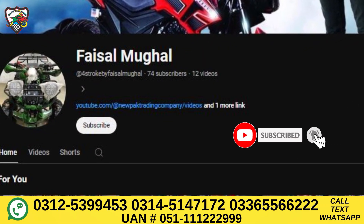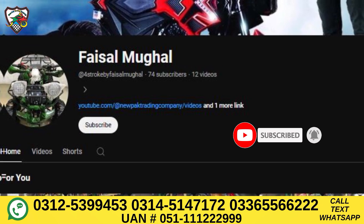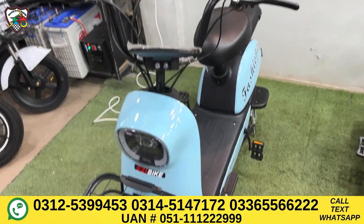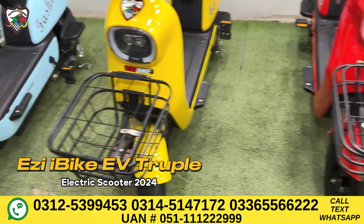First of all, let's start with the color scheme. We have a sporty red color, a sporty yellow color, and a sky blue color scheme. We have a very beautiful style.